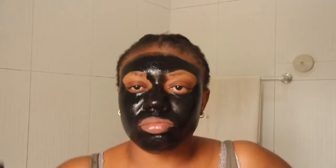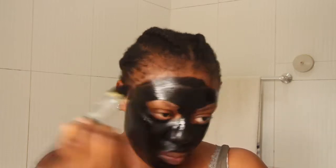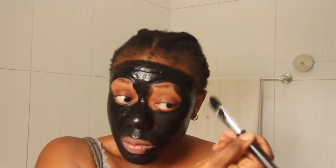I prefer to use a brush or spatula — some days I use my hand, but most times I love to use my brush to put that on my skin to cover every area. After which, of course, I have to wash it off.